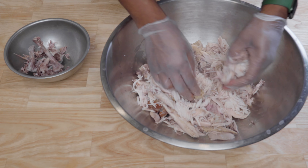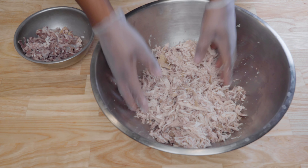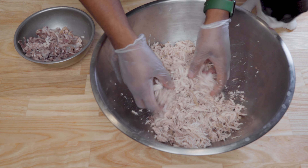During this part, please take your time and take out all of the bones, because you do not want your cat or your dog to choke on the bones.